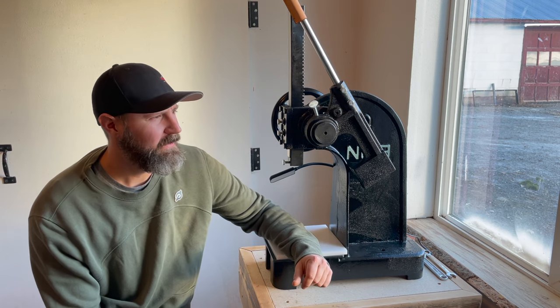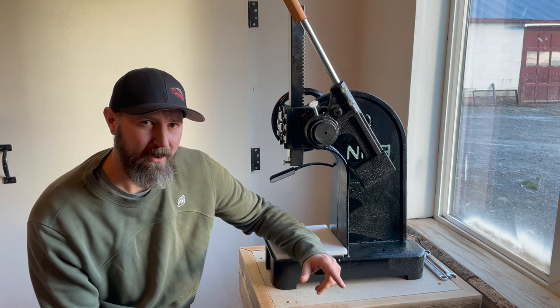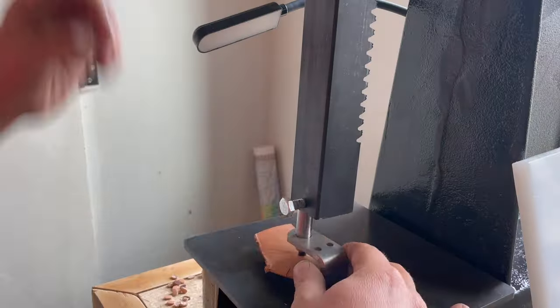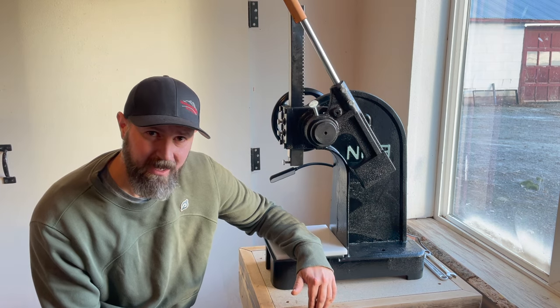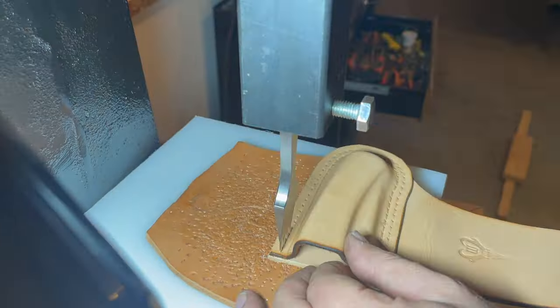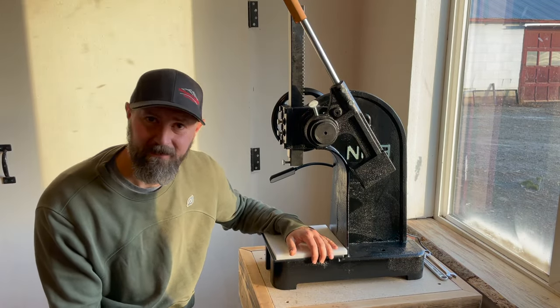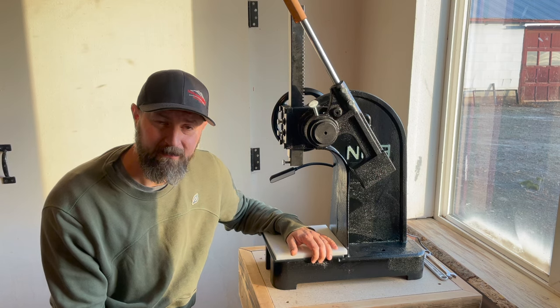Wouldn't it be nice to have a tool that can help us put pressure on our work without slamming a hammer down? And not just a clicker press to cut out dies, but a tool that can help us with almost every single thing that we do in leatherworking that requires pressure — punching holes, setting rivets, stamping, cutting dies out, sewing. The arbor press is one of the few options that leather workers have for such a tool.